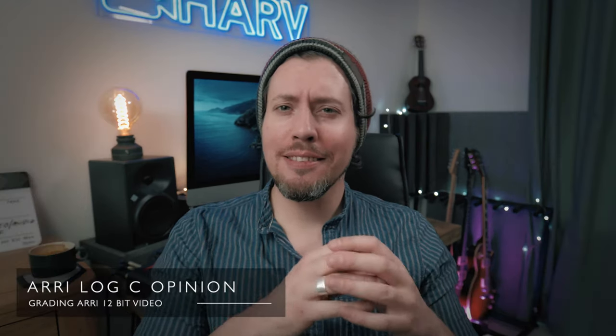It's plain to see why the ARRI Amira is such a great camera. You get such flattering and accurate color, and the dynamic range you get with the ARRI Log C profile is just wonderful and so nice to grade. ARRI Log C doesn't seem quite as flat a profile as some log profiles, and if you're used to grading S-Log 2 or 3, I think you'll find Log C so much easier to grade and will definitely prefer it.